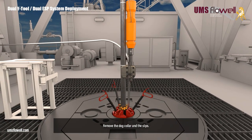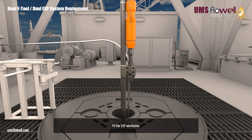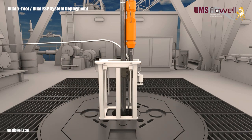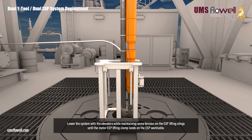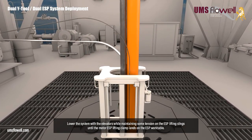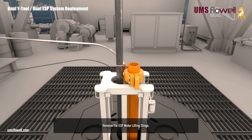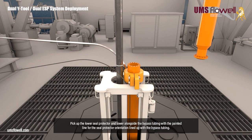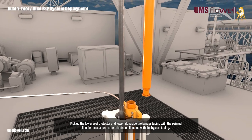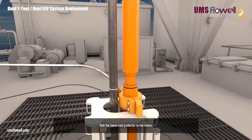Remove the dog collar and slips. Fit the ESP work table. Lower the system with the elevators, while maintaining some tension on the ESP lifting slings, until the motor ESP lifting clamp lands on the ESP work table. Remove the ESP motor lifting slings. Pick up the lower seal protector and lower alongside the bypass tubing, with the painted line for the seal protector orientation lined up with the bypass tubing. Bolt the lower seal protector to the motor.